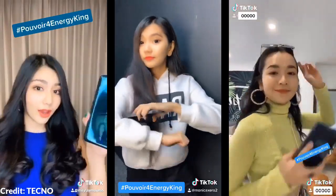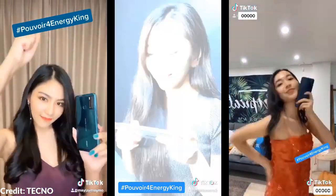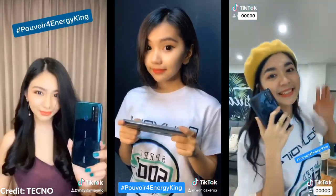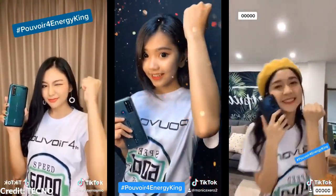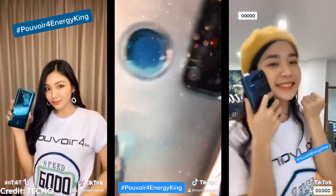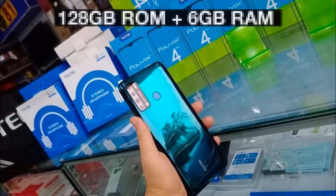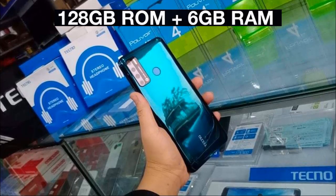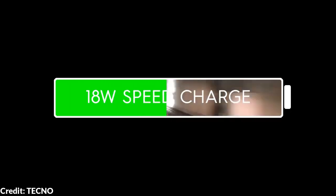The Tecno Pulvoir series has always been known for its good battery life, and the new Pulvoir 4 series takes it a few steps further with a bigger display, quad cameras, improved processor, and of course the battery department. Especially with the launch of the Pulvoir 4 Pro that comes with a larger 6GB RAM, bigger 128GB storage, and faster 18W micro USB charging.